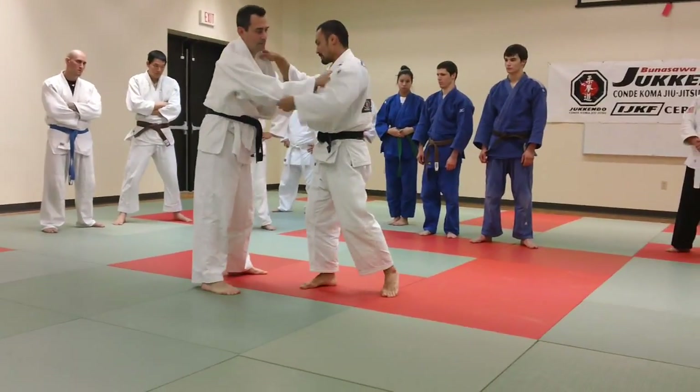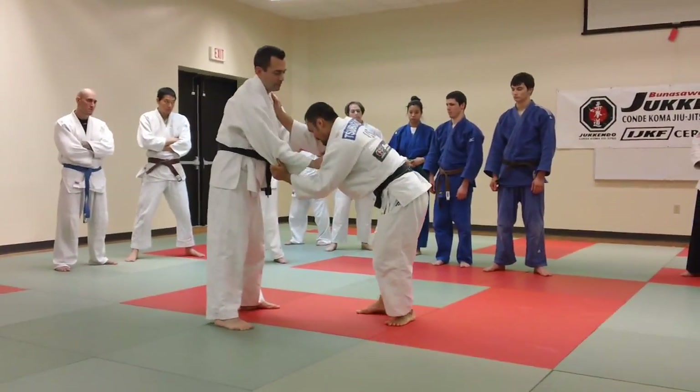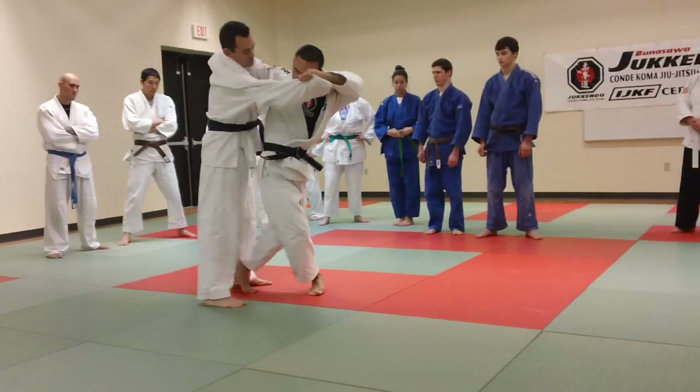Like this. So when you pull, the weight is on this foot. As you know. So that this foot becomes free to move quick.